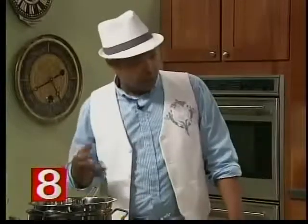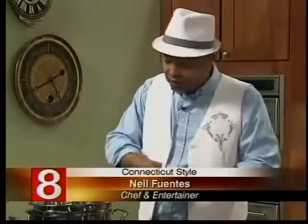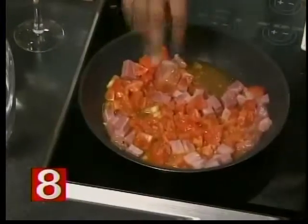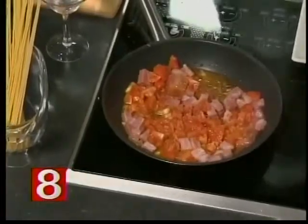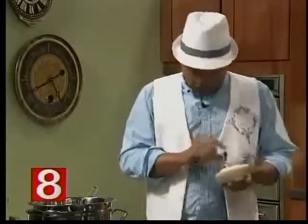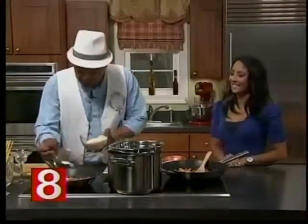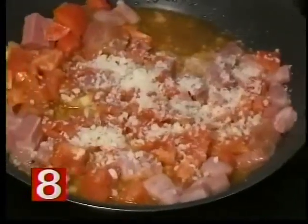Pancetta and bacon, as you probably know, are very, very salty ingredients, so you have to be very careful about the amount of salt that you put on this dish. You don't want to overdo it because pancetta is already salty. And besides that, we're going to give this dish a little bit more saltiness by adding a specific cheese — pecorino romano. Can't go wrong with cheese! We add a little bit of pecorino romano, just like that.